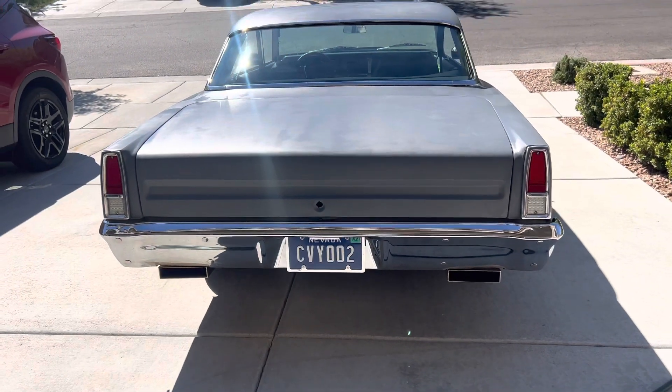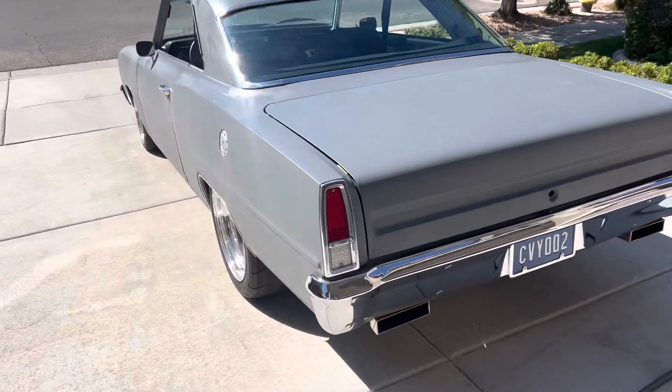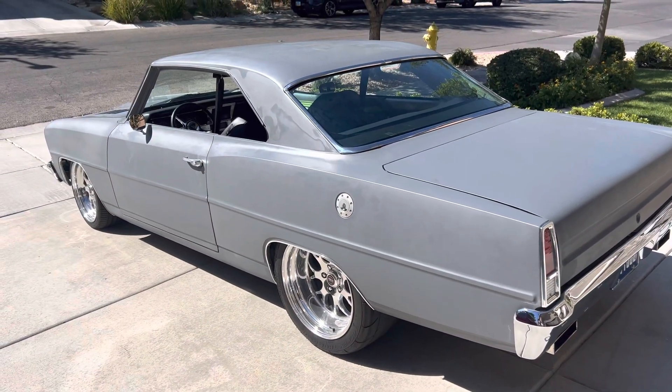I've got my non-personalized plate that says Chevy 2, I think. Now it's time to make this thing into a show car.